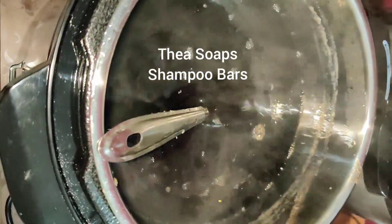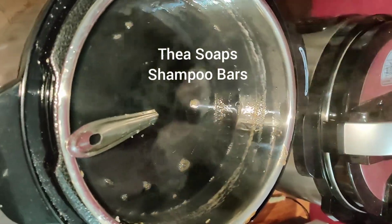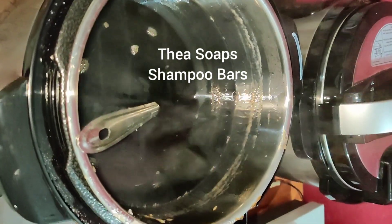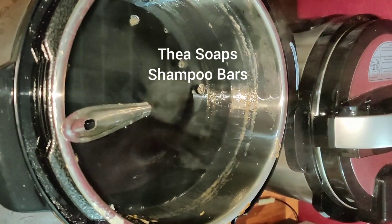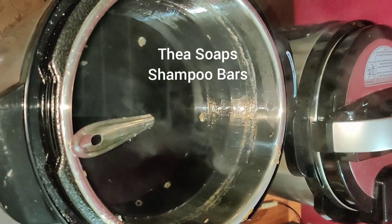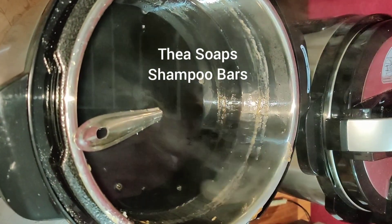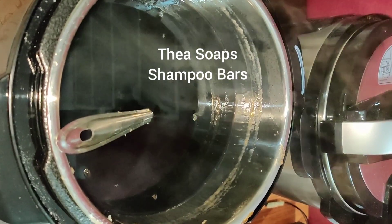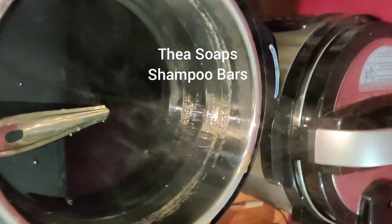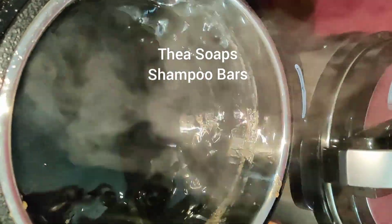You can see the shampoo bar pictures on my Instagram and Facebook page, and the same video on YouTube. If you're interested in buying my products, you can WhatsApp me at 9542786627. You can connect with us on social media — Instagram, Facebook, and Twitter — by the name Thea Soaps. Visit our website TheaOjas.com (T-H-E-A-O-J-A-S). Previously it was TheaSoaps.com but now it is TheaOjas.com. If you have any queries, do email us.